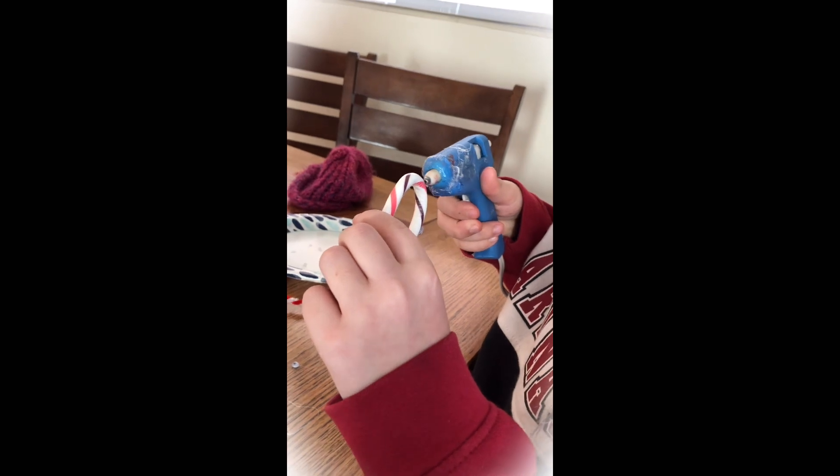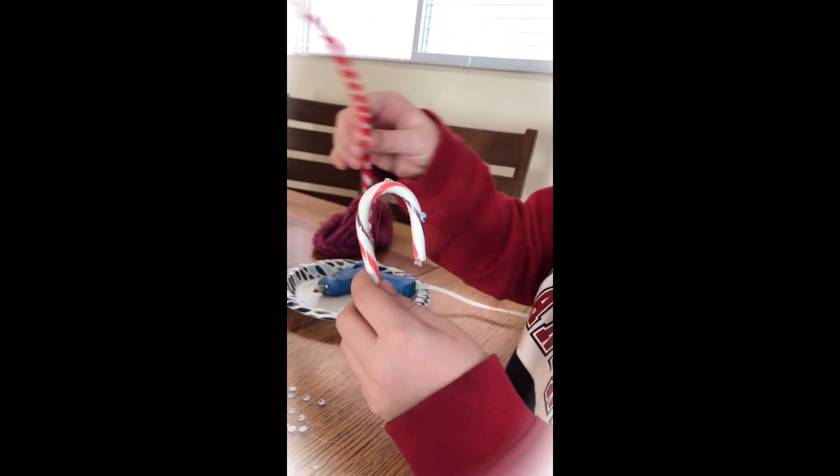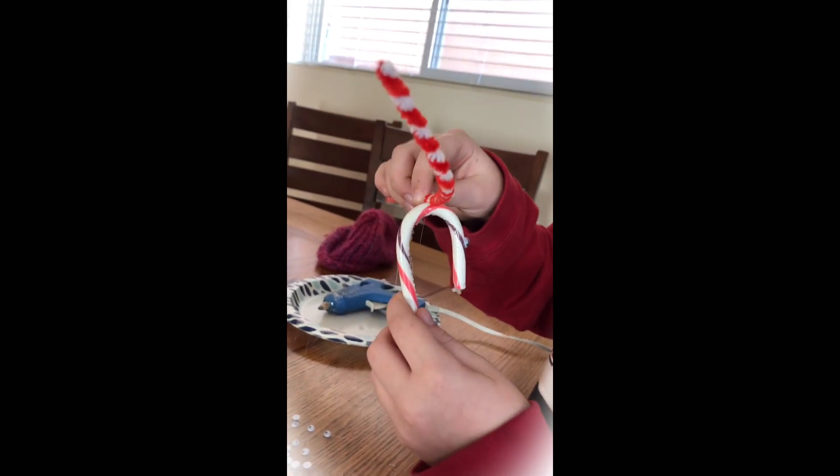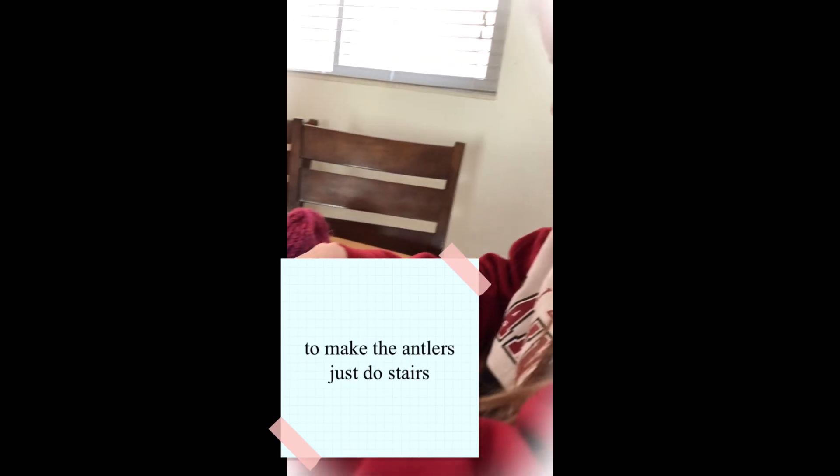Do it right there. You should do a red nose. It's making the little antlers.